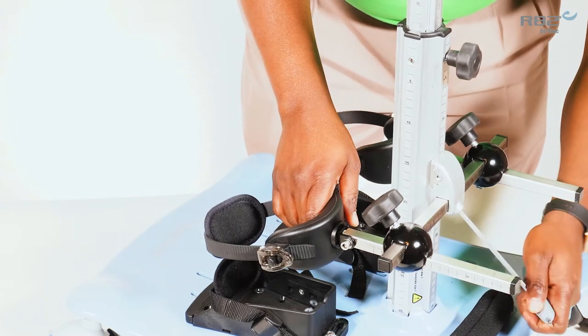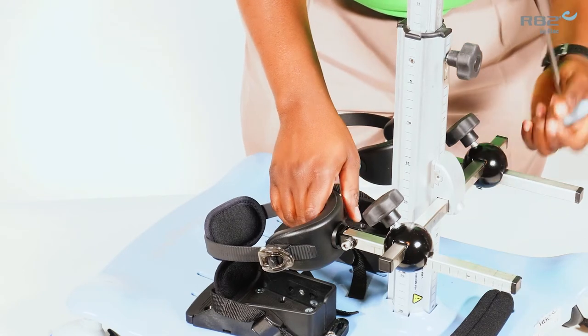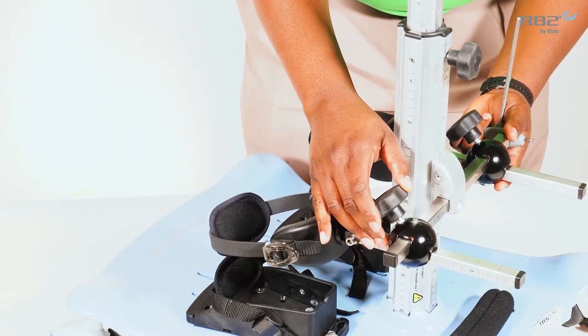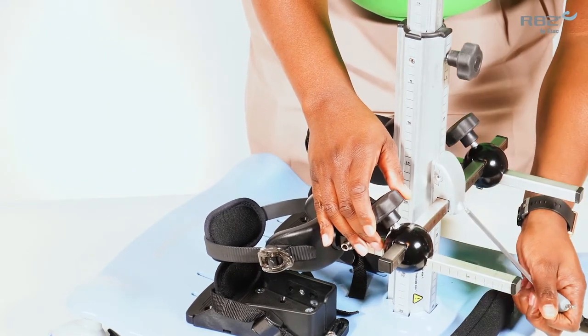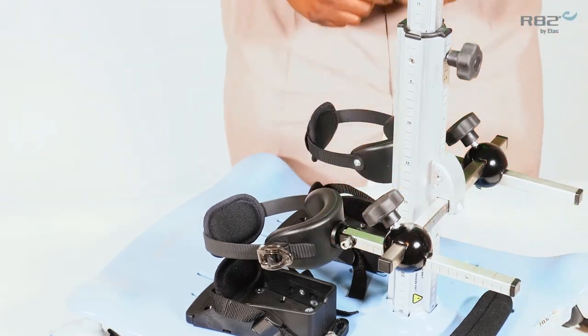To perform this task, loosen the 5 mm bolt located in the rear bottom of your mounting bracket. This will allow bilateral adjustment of your knee support. Once you reach your desired width, tighten the mount back.